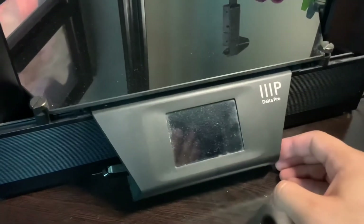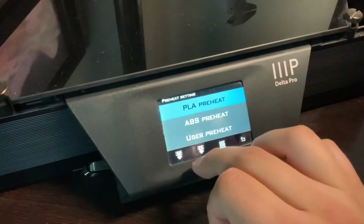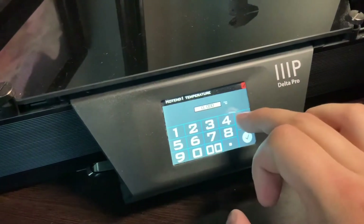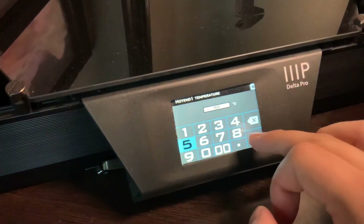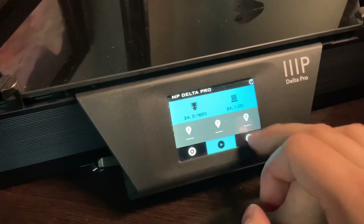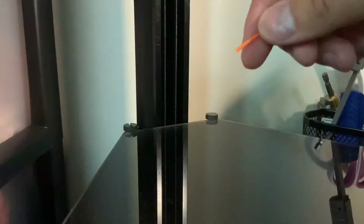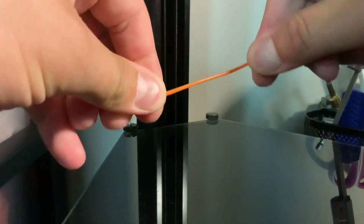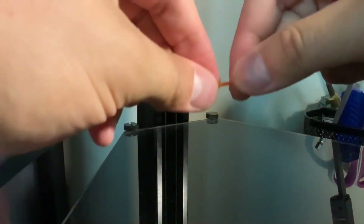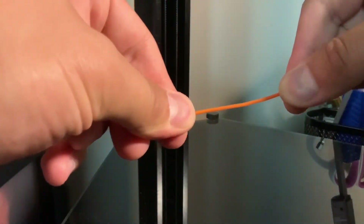After you put everything together, you've got to test it. Turn it on, go to the main menu, and turn on the hot end temperature to a minimum of 165 — technically the minimum is 160 but it jumps around a bit, so 165 keeps you safe. Then go to load the filament. Per the manual you cut a 45-degree angle, but I found that if you just straighten out the front two inches of filament you can put it in without any issues, as long as the angle is roughly correct — no cutting required.